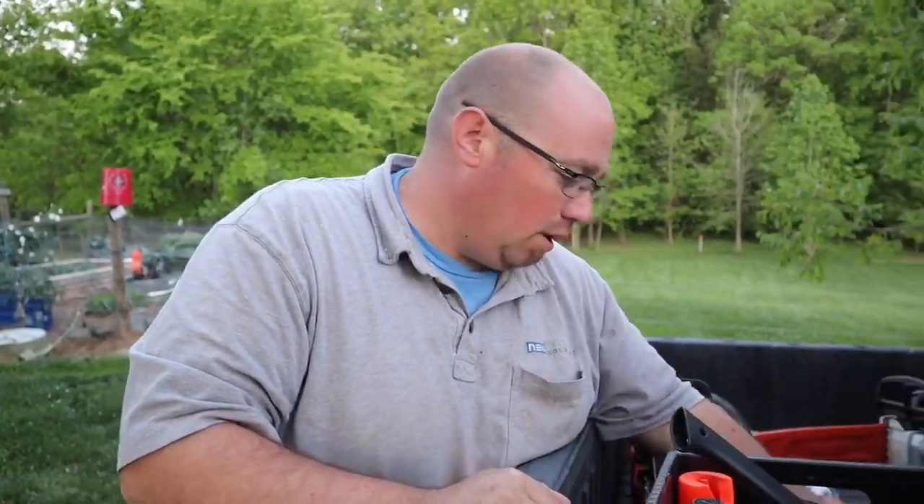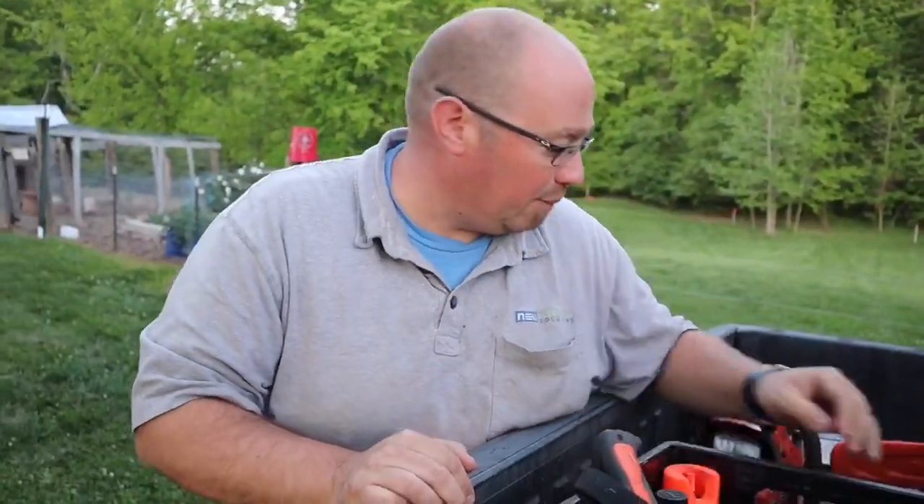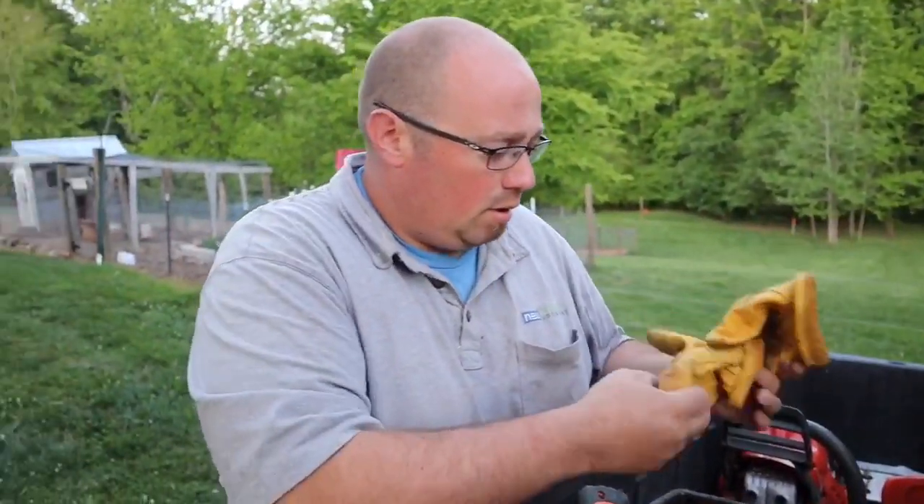I don't know if y'all couldn't tell, but I'm not a professional arborist or sawyer or tree trimmer of any count. I'm just a bit of a redneck with a plan. And thank the good Lord I got lucky this time and didn't get hurt. But some things I learned in the process: when you're doing chainsaw work, get you a box.